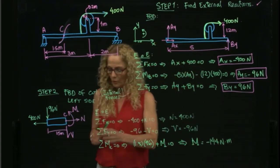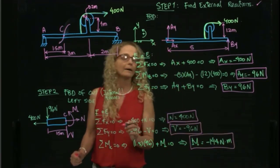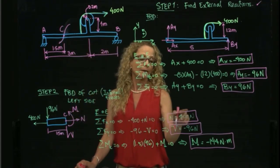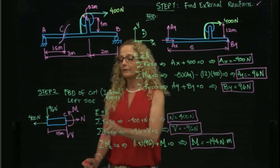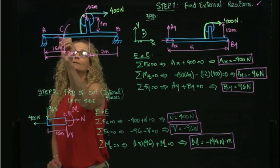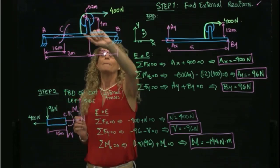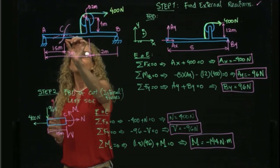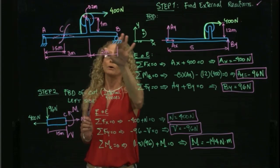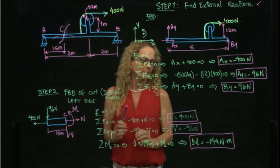To summarize: the normal force is positive 400 newtons meaning the beam is in tension at that point; the shear force is negative 96 newtons meaning it acts in the opposite direction; and the bending moment is negative 144 newton-meters meaning the beam is concave down at point C. This makes physical sense because the cord pulling up via the pulley causes the beam, which is attached at A and B, to be concave down at this specific point.